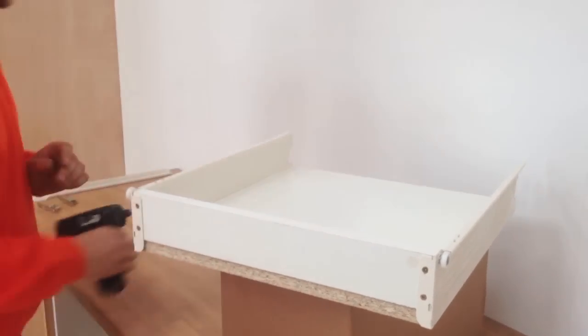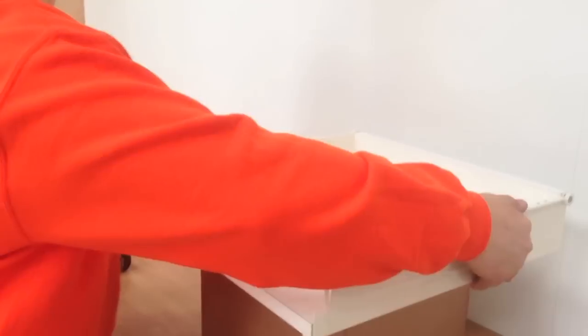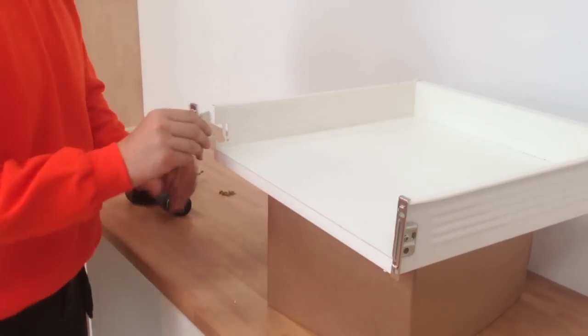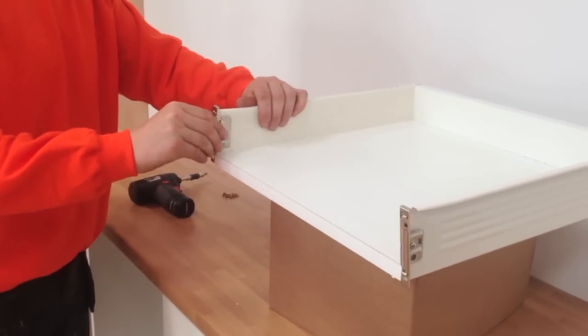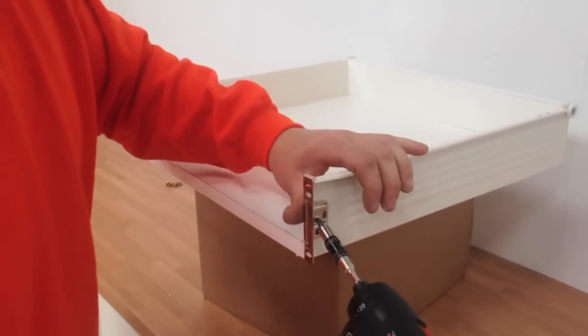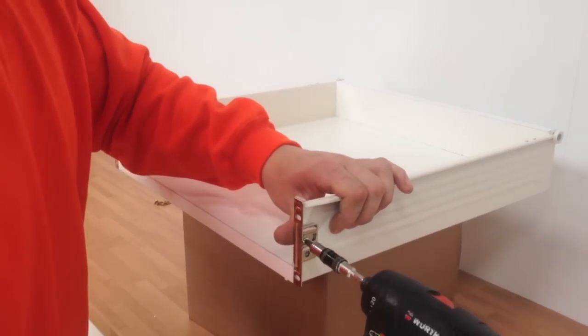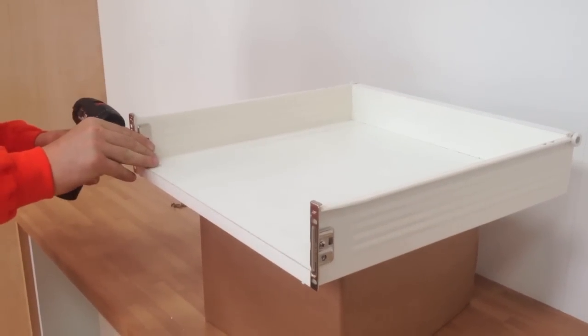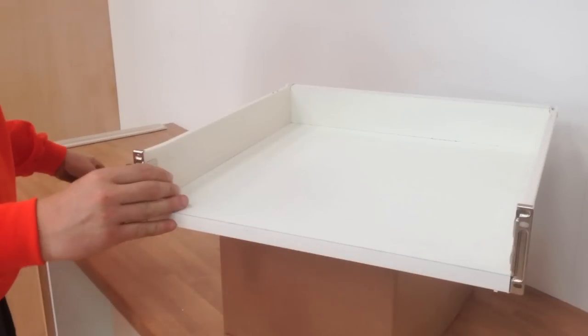Finally, we will turn the box round and put the drawer front fixing plates into their slots, and then just give them a quick nip up with the screwdriver. That's the drawer box assembled.